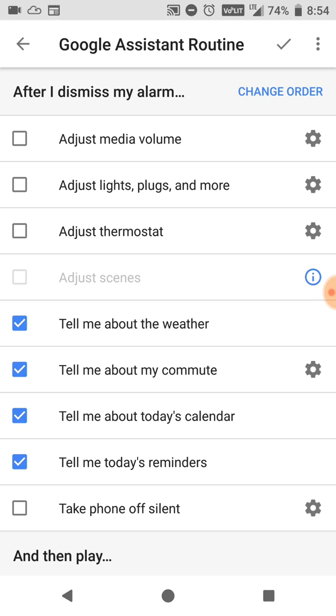Over here it puts in a lot of the defaults already — tell me about the weather, tell me about my commute, tell me about today's calendar, and tell me today's reminders. So you can click those, uncheck them or check them off exactly how you want it.